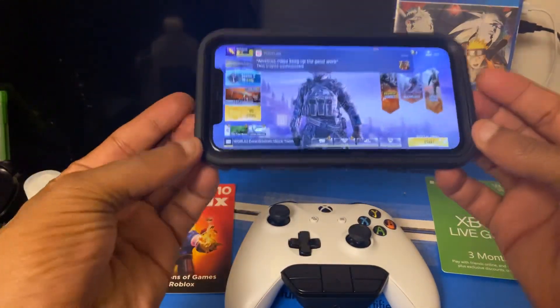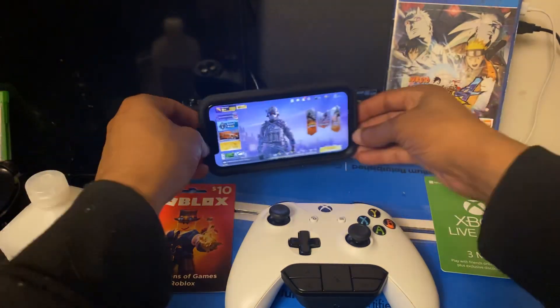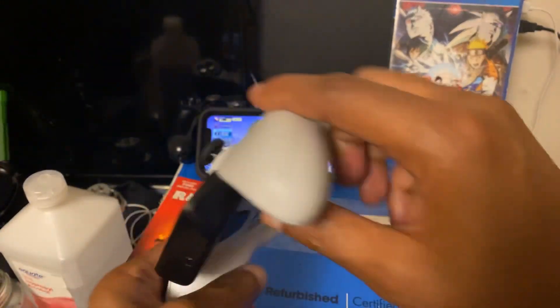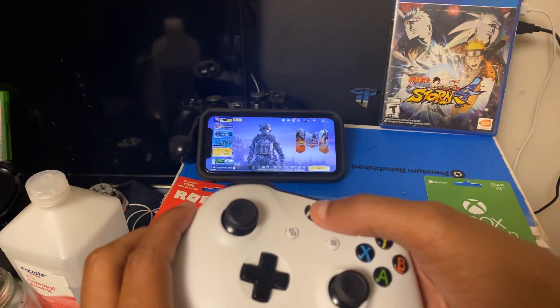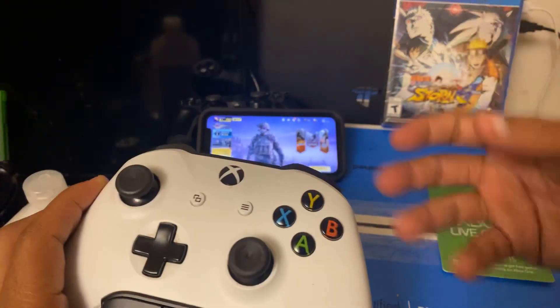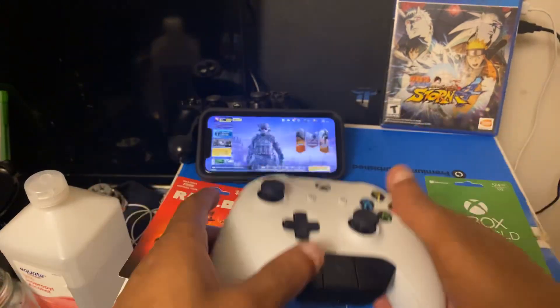Alright, now let's get right into this. Connecting your Xbox One controller to Call of Duty is very simple — just follow the steps. First thing you want to do is make sure that your Xbox One controller has good batteries in it, because you want to make sure it has enough juice to pick up on your iPhone when you put it in Bluetooth pairing mode.